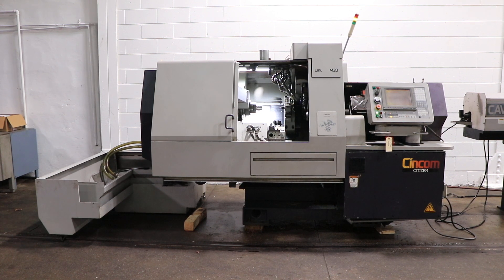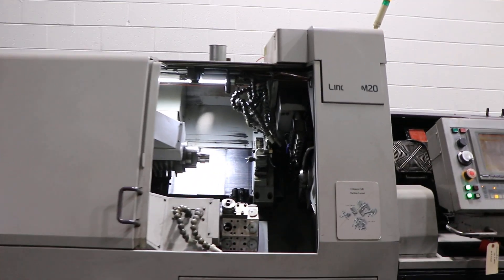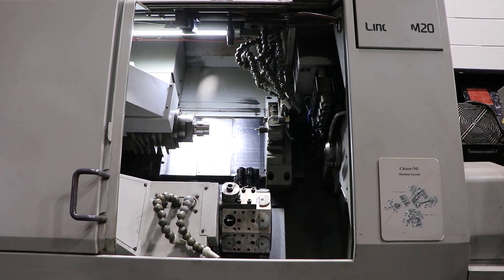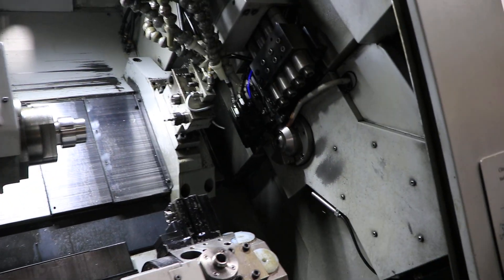We're going to run the machine now. It's running at 2500 — main spindle is at 2500 currently. That's 5,000 RPM.